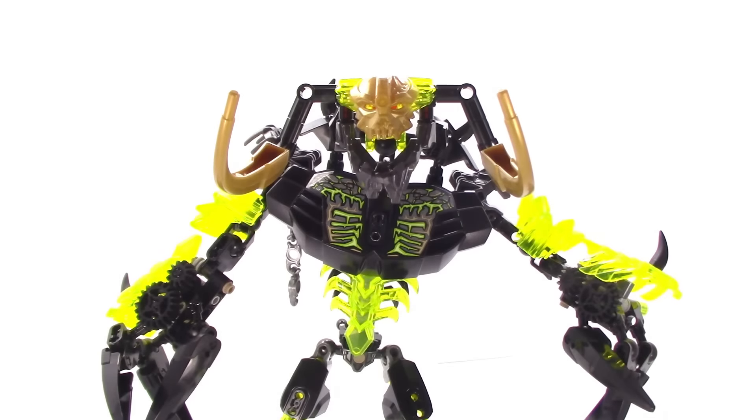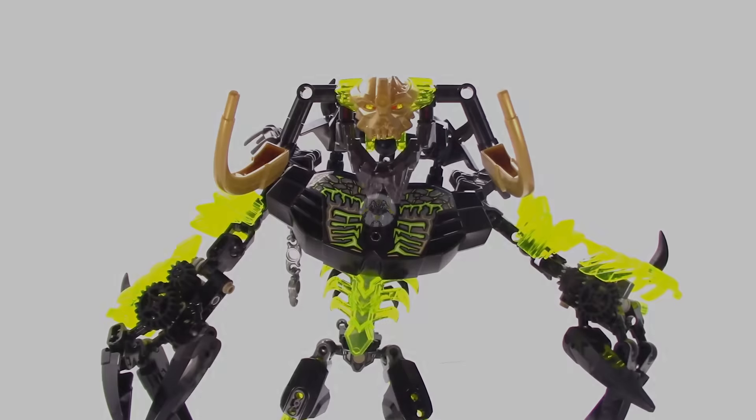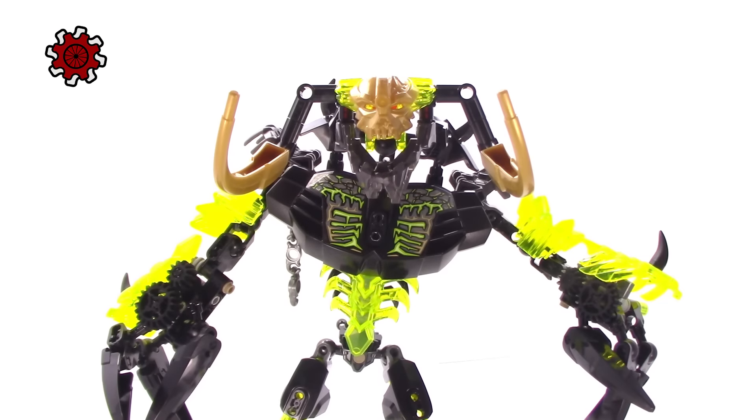Hey everyone, it's Stippling. I'm here at the Mockatorium, the best place for tips, tricks, and modifications to your official and custom CCBS creations.